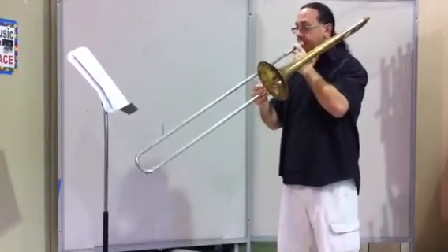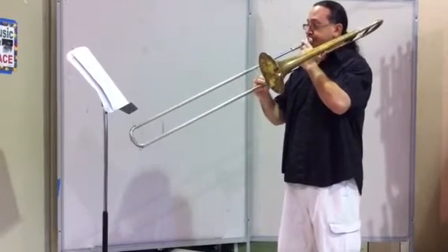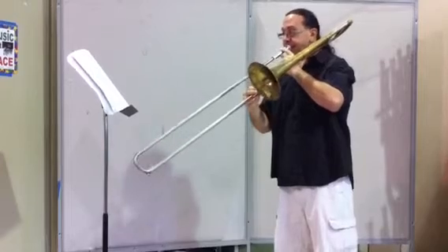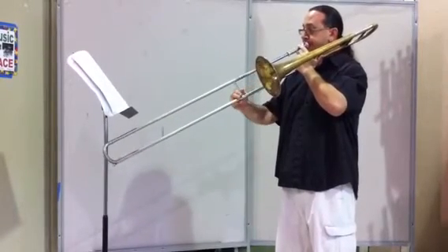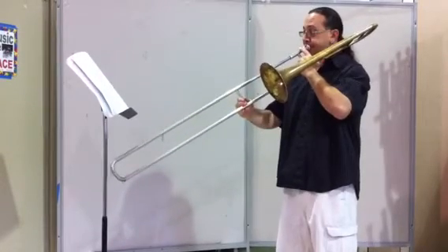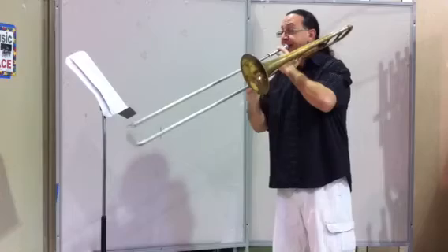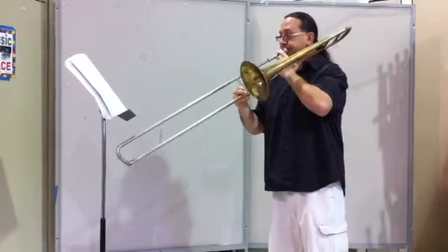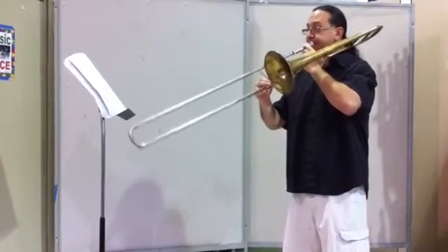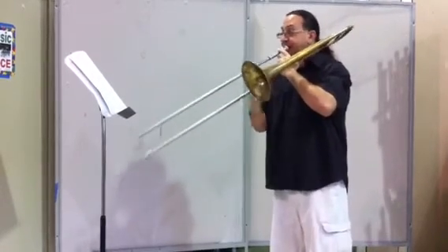Here we go. [Performance begins. Instructor calls out: B-flat, E-flat.]